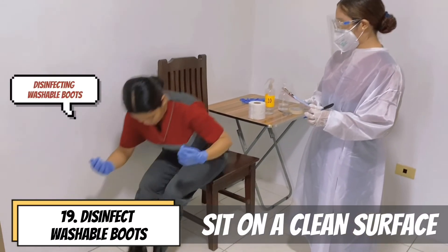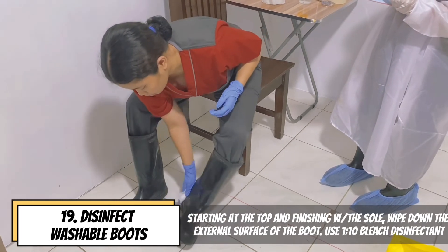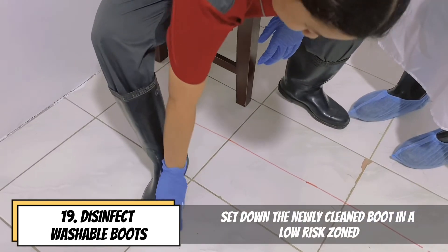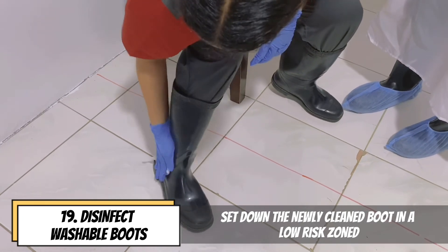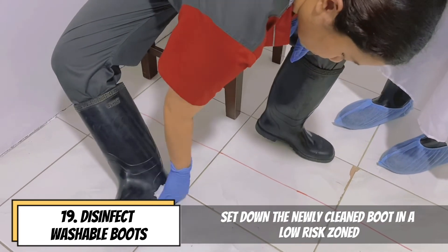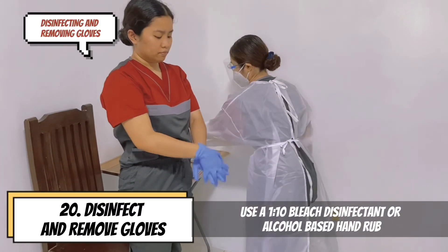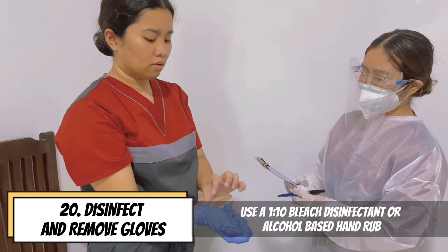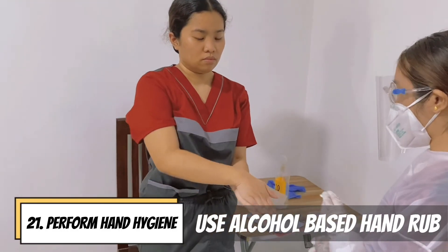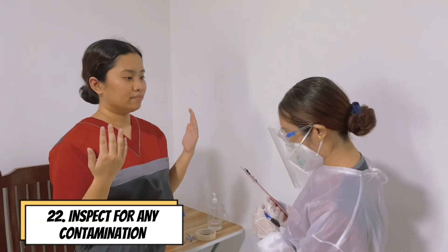Disinfect washable boots and sit on a clean surface. Starting at the top and finishing with the sole, wipe down the external surface of the boot using a 1-to-10 bleach disinfectant. Set down the clean boot in a low-risk zone. Disinfect and remove the gloves using a 1-to-10 bleach disinfectant or alcohol-based hand rub. Perform hand hygiene using alcohol-based hand rub. Inspect for any contamination.